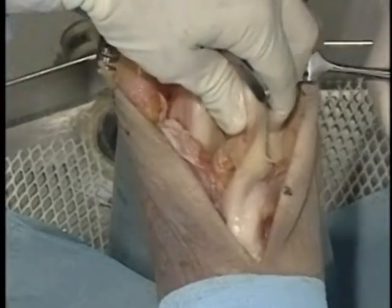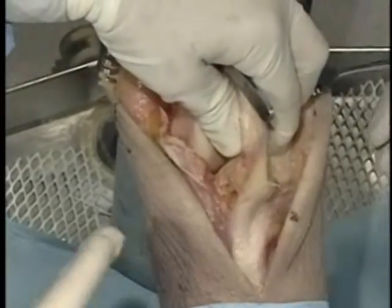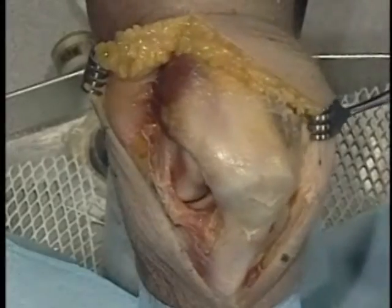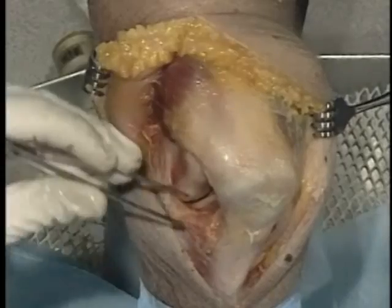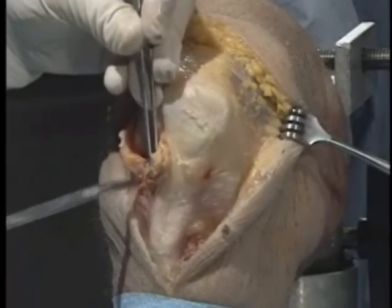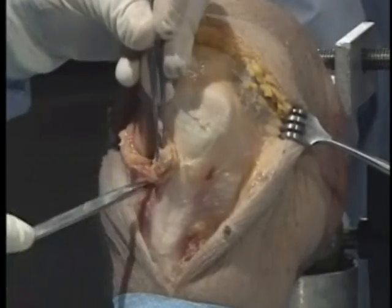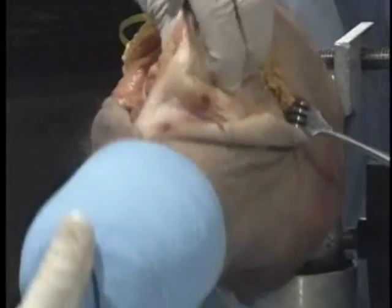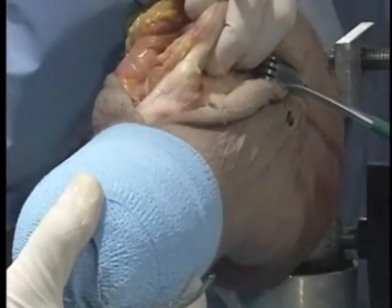We'll be doing a lot of our work from the side and lining up everything without flipping the patella over — we don't need to. I'm going to release the fat pad just a little bit off the front of the knee, right through the interval between the meniscus horn and the fat pad, which is a very safe area to do the release. That gives you a little bit more ability for your patella.